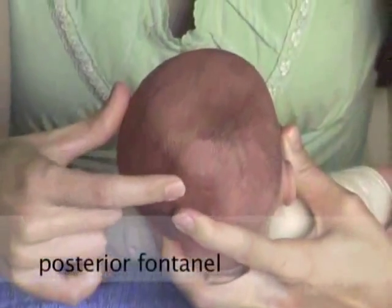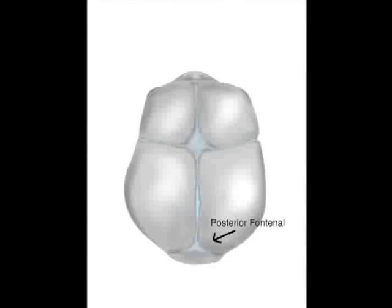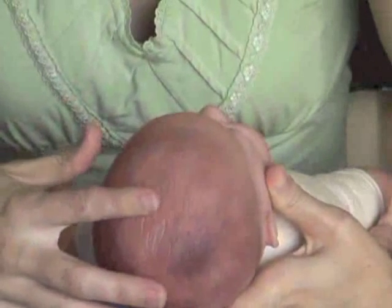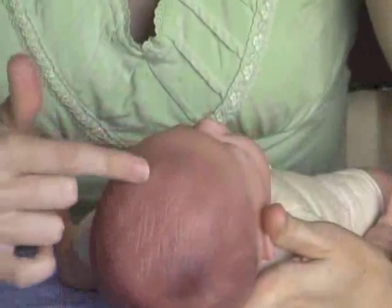Next we have the posterior fontanelle. This is slightly smaller at half to 1 cm and is often a triangle shape. The pulse can often be seen on these soft spots. They should be flat without the skin being depressed or bulging.